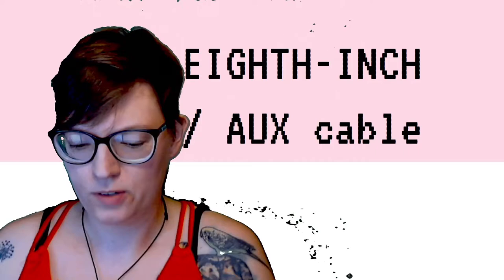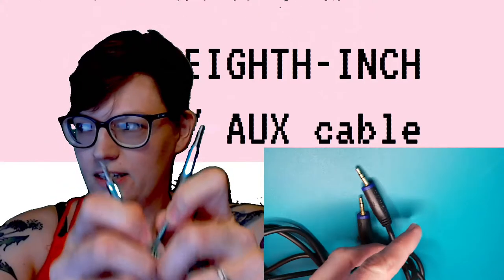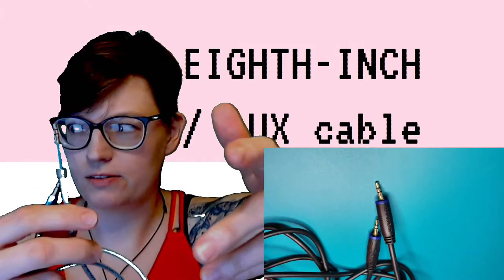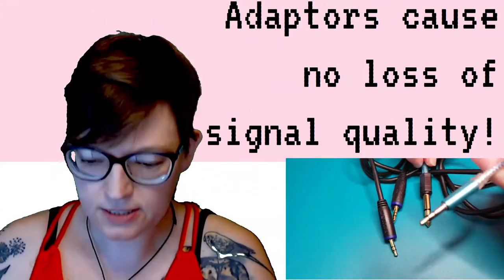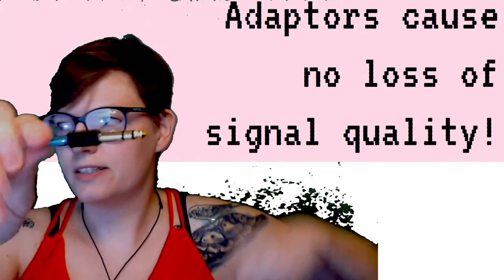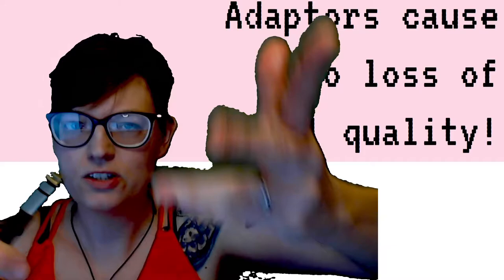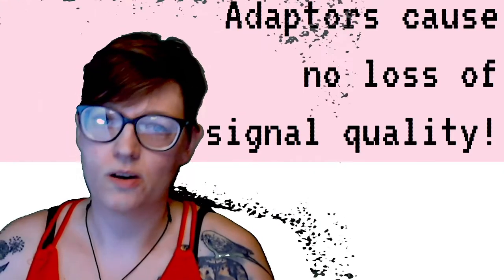The mini version of the quarter inch is the eighth inch, and you've seen these to plug stuff into your phone or headphones — it's basically just a mini version of the quarter inch. I was pleased to find out that adapters cause no signal quality loss, unless you have a badly made adapter that will fall apart or one that's loose or not connected well. If it's a functional, working adapter, you get no loss of signal or signal quality.